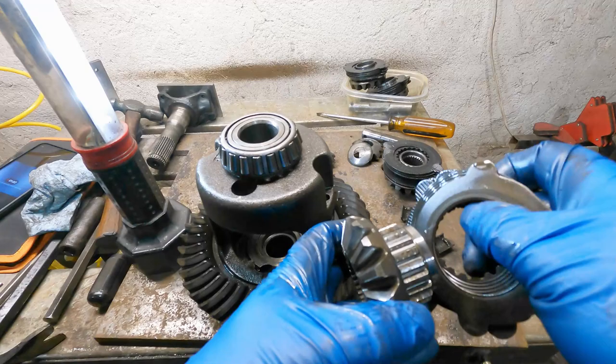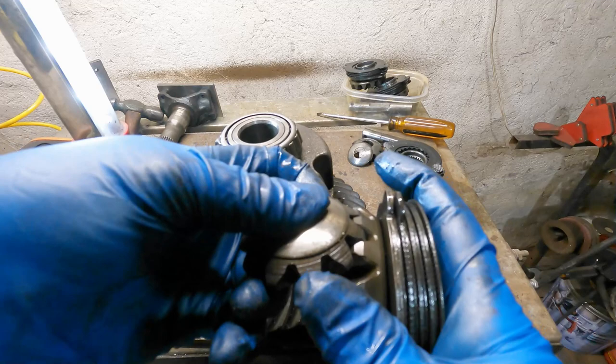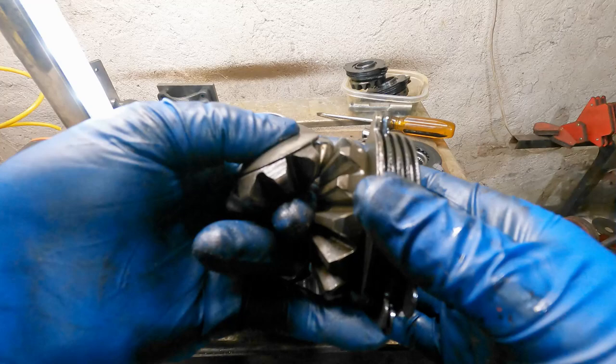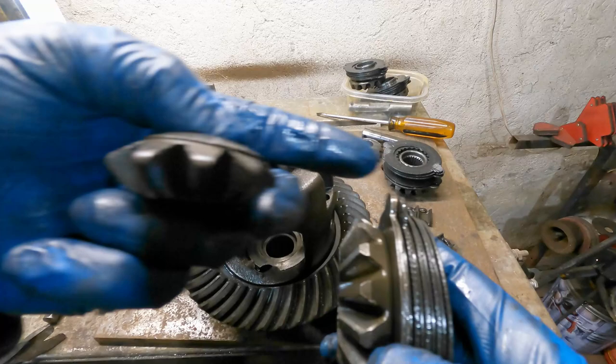Basically, what's happening is when one wheel needs to give as you go around a turn, these clutches are going to slip, and you need a certain amount of force. If the clutches are worn and this surface is worn, they won't grab — just like brakes or clutches wear in a car or motorcycle. One thing that causes them to be forced in is the spider gear. As this surface here wears, it could be that the spider gears are the problem.